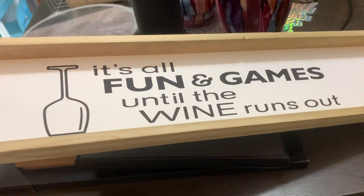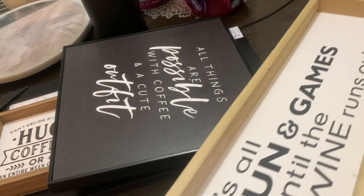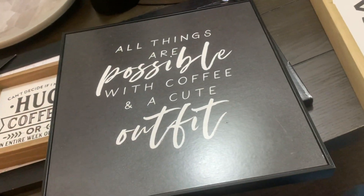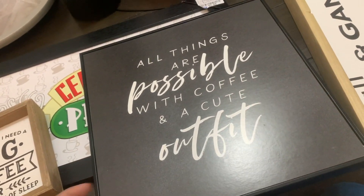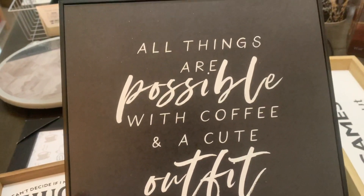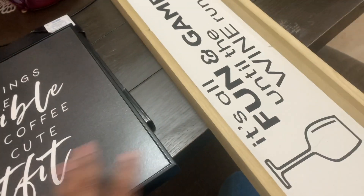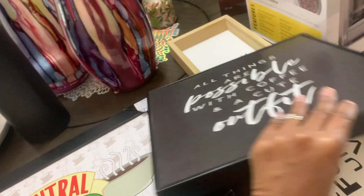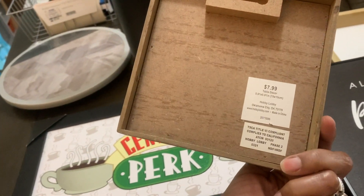I got this sign as a Christmas gift for a friend one year — it says 'All fun and games until the wine runs out.' I was looking at other people's coffee bars and they're so sophisticated, but mine is just... I like to have fun, be funny, like quotes and stuff. So if you were looking for a sophisticated coffee bar, you came to the wrong place. This one says 'All things are possible with a coffee and a cute outfit' — got that from Hobby Lobby. I got this from Home Goods for eight dollars, Hobby Lobby for $11.99.